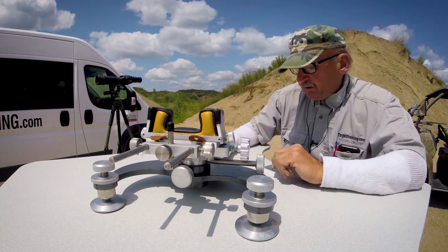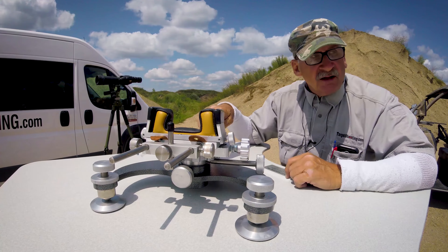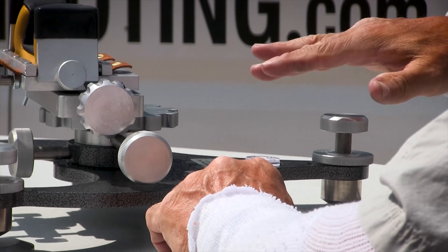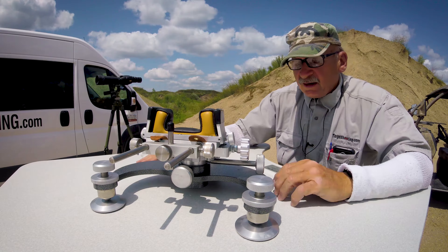Then all my tweaking is done from the very back knob. I turn that ever so slightly and that's going to just tweak me up or down to get me right on target.